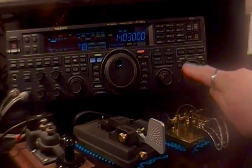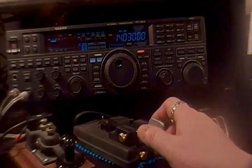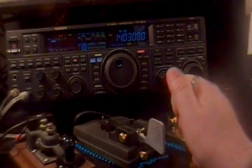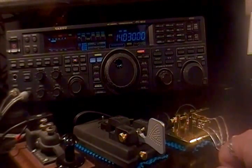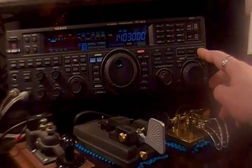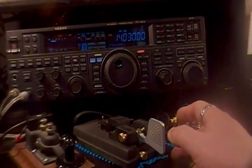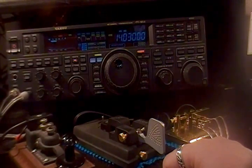Now when I hit transmit, I'm listening on 14.030 and transmitting on 032. That's the quickest way to get into split. The only limitation is that it only goes up to 9.990 kilohertz, which is actually more than adequate for most split purposes. That's a pretty wide split, so for most applications this is the quickest method. To clear it, just hit clear and then turn off the transmitter clarifier — now we're back to listening and transmitting on the same frequency.